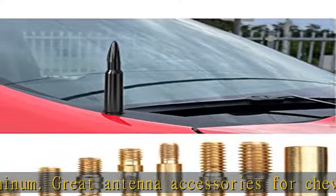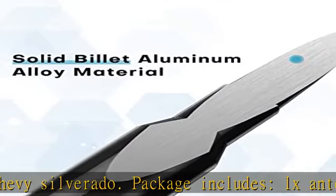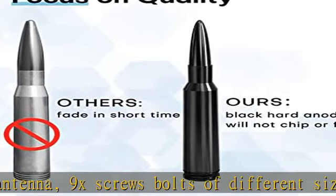Car wash proof — this car antenna is short and solidly built, only 5.5 inches long. It can withstand automatic car washing and will not be easily bent or damaged.